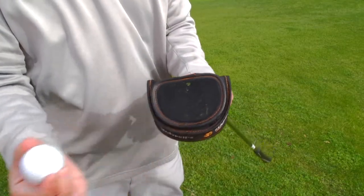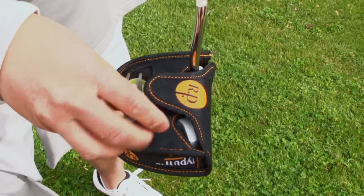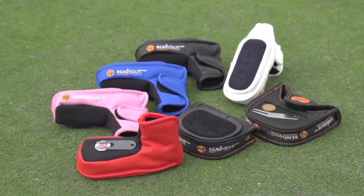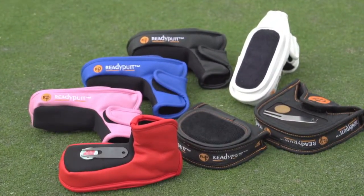We put a ball cleaner on there and a magnet on there, so you can put your divot repair tool and ball marker. You've got everything you need to prepare your putt. With Ready Putt, we've got you covered. We've got three sizes that fit oversized, mid-mallets, mallets, and blade style.